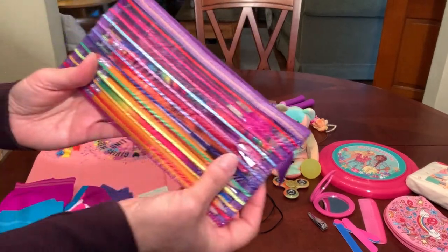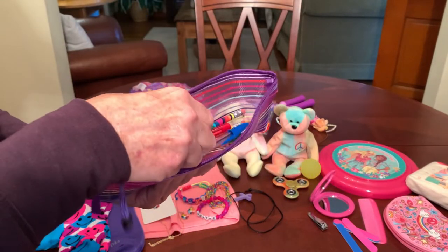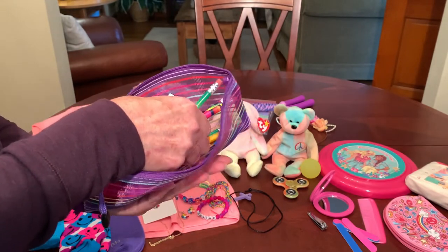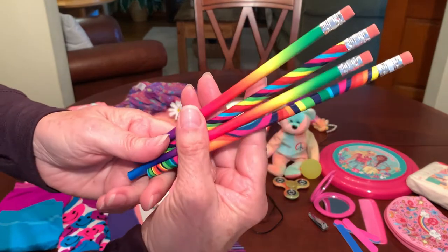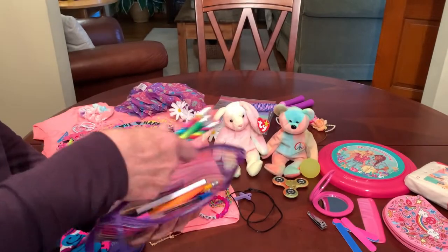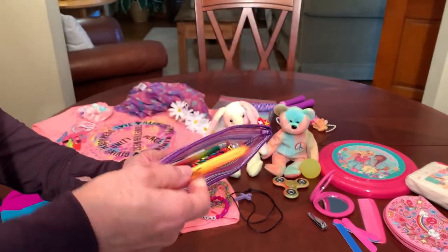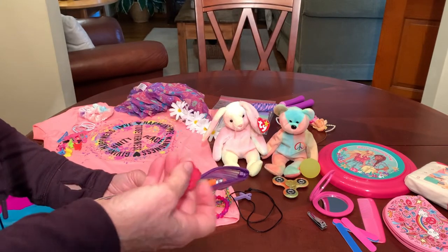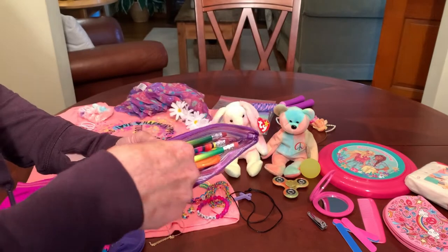She's got an assortment of colorful school supplies in a mesh zippered pencil pouch contributed by a viewer. Inside she's got eight pencils — four of which are some crazy prints that reminded me of the sixties and seventies, probably from Walmart — a red, black and blue pen, an orange Sharpie highlighter contributed by Angie, a couple of flower shaped pencil sharpeners, and a purple eraser.